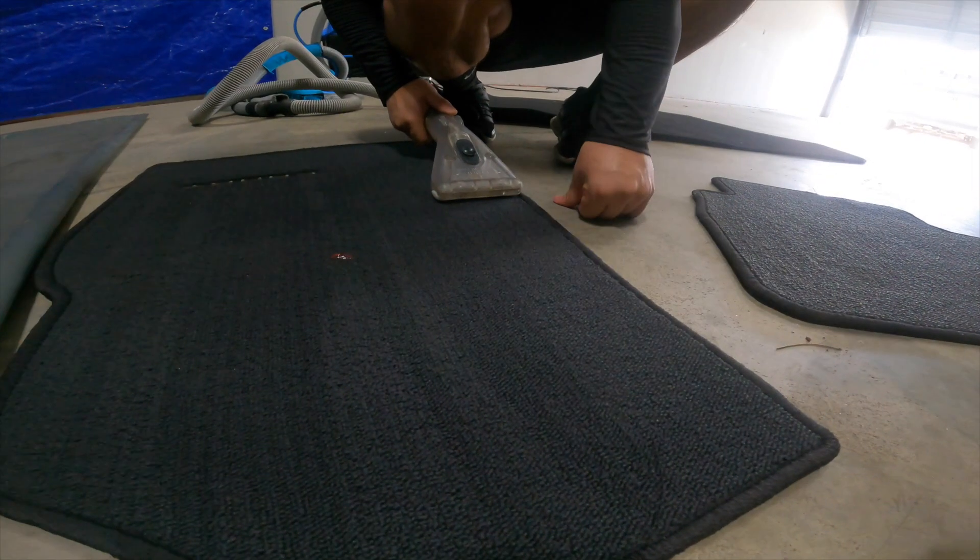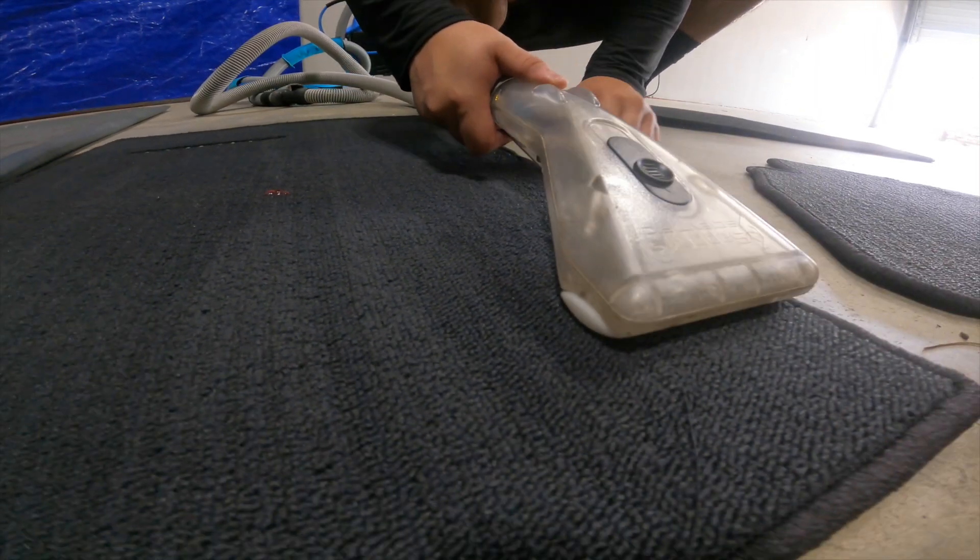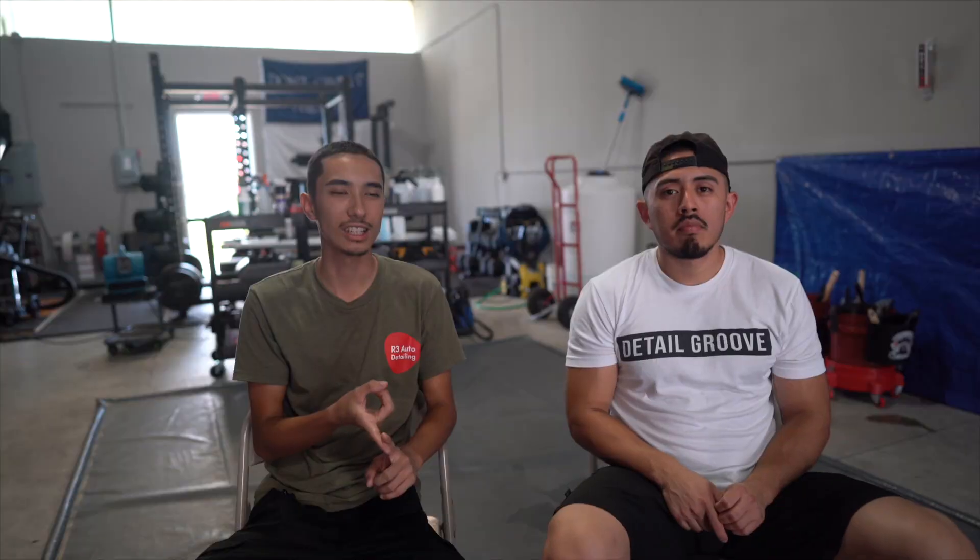The Sapphire tool is jetless — it doesn't shoot water out. Under the head it has three ports: vacuum port, water port, and another vacuum port. The water port just brings water to the surface of the tool head; it doesn't shoot through the fabric. It quickly gets vacuumed back in, so no water penetrates through the upholstery — less over-saturation and much less wicking.